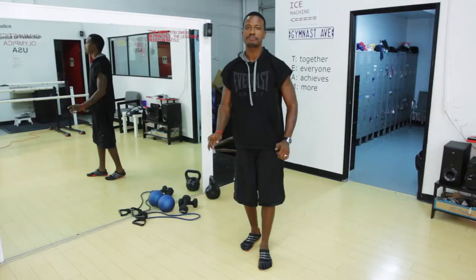Hey there, my name is Jay Jones, Celebrity Peak Performance Coach and Fitness Minister, and today I want to demonstrate some basic squash exercises.